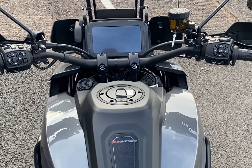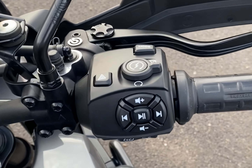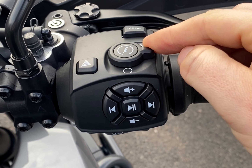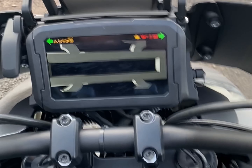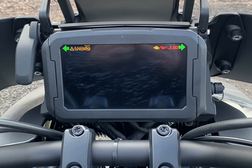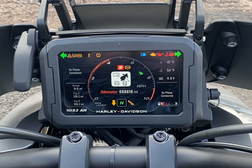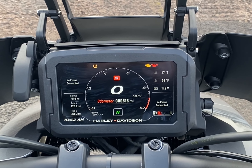To start the Panamerica, it's keyless ignition, so as long as the key's in your pocket, on the right hand switch gear, flick that switch to on and the bike will wake up. It's crucial that you allow the bike to run through its initial startup process and diagnostics — give it a chance to wake itself up. There's a lot of computing on this bike to cycle through before it's ready to go.